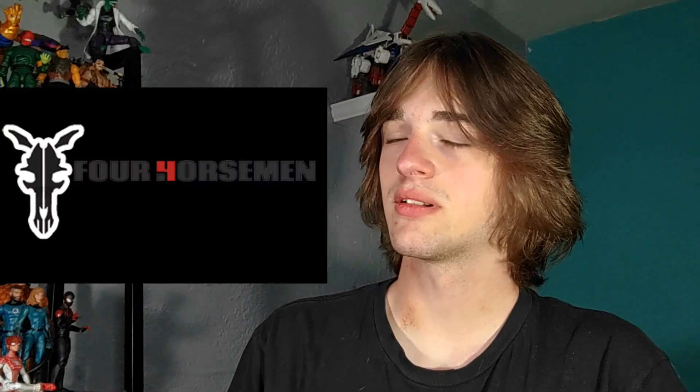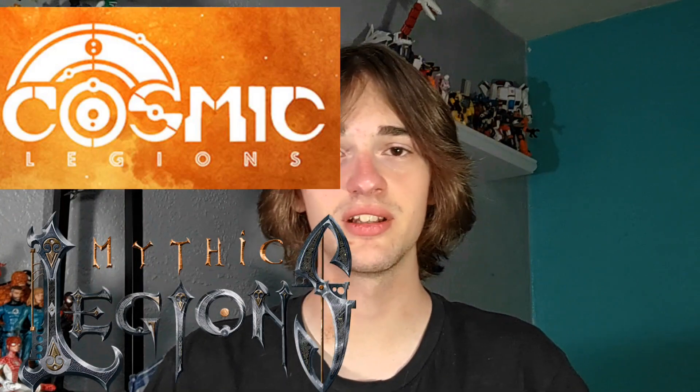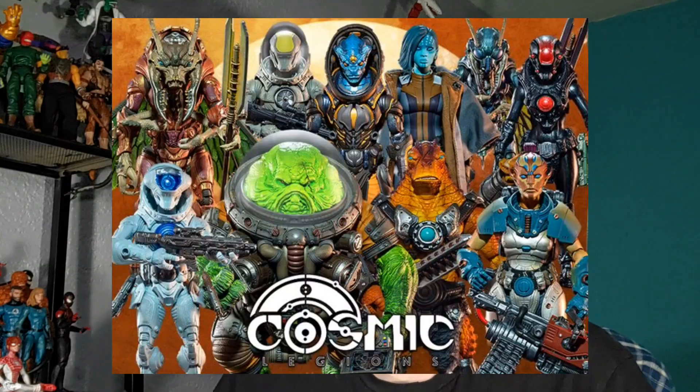If you're active in the action figure community at almost any level, you know for a fact that Four Horsemen Studios are pretty reliable. They've done a lot in their almost 25-year run. These three sculptors from McFarlane have built something pretty damn special. They've worked in the toy industry for a long time — DC, Masters of the Universe, Toy Biz, Marvel Legends, you name it. They even have their own lines, Mythic Legions, and the new Cosmic Legions, which is getting pretty good reviews.